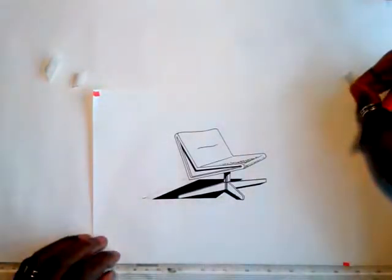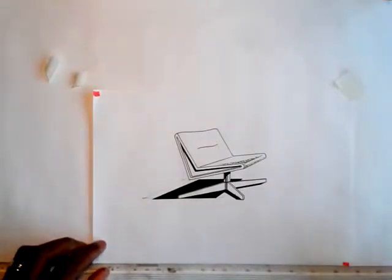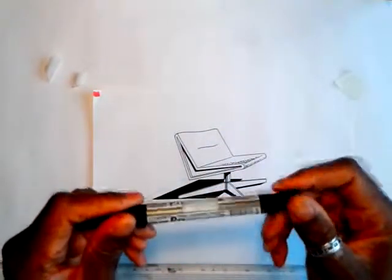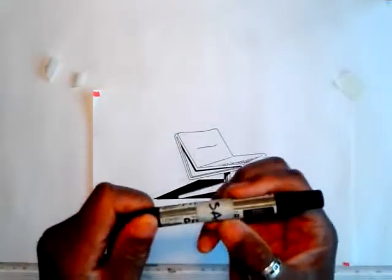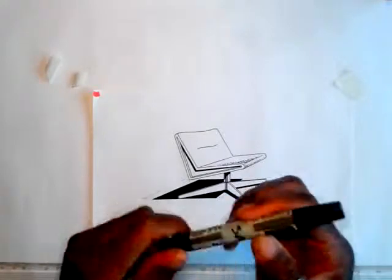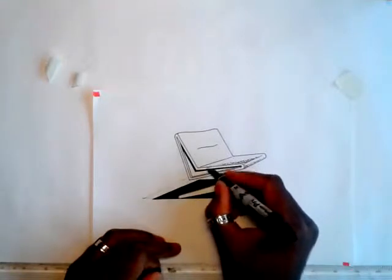Hey, thanks for coming back and checking out this video. This is part five of our funkypencil.com easy chair perspective tutorial. I'm just gonna drop a little bit of color onto this chair, so it should be quite a short video. I'm gonna be using Letraset Promarkers — my name is actually over the barrel there to stop people nicking them from work. There are all different types out there.